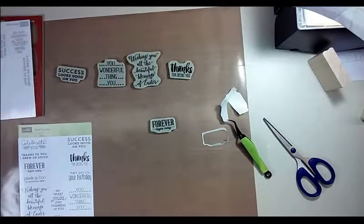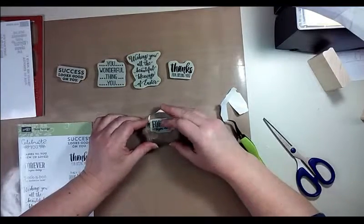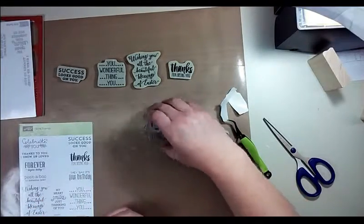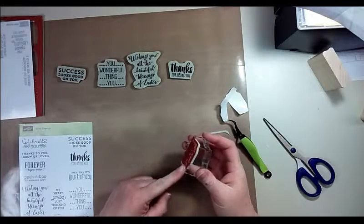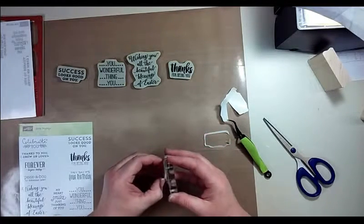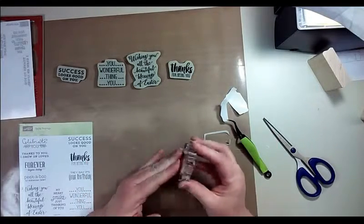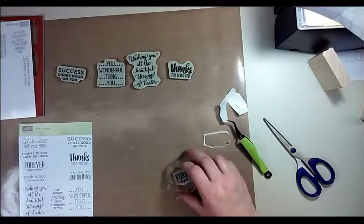So now I'm just grabbing one of my clear blocks — I know I should have had it ready to go before we started, but live and learn. We're just gonna stick it right on there and it sticks right away — you don't have to mess with it, it's not popping off right away. It's actually staying on there and was actually a little hard to pull off, so that was a really nice bonus.